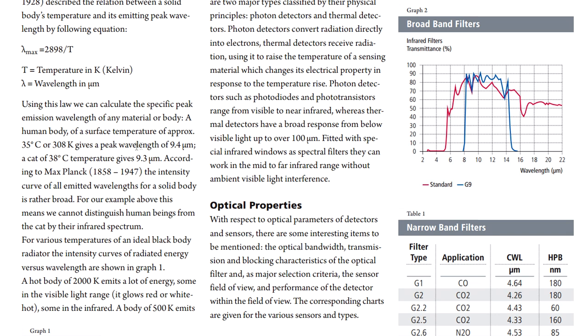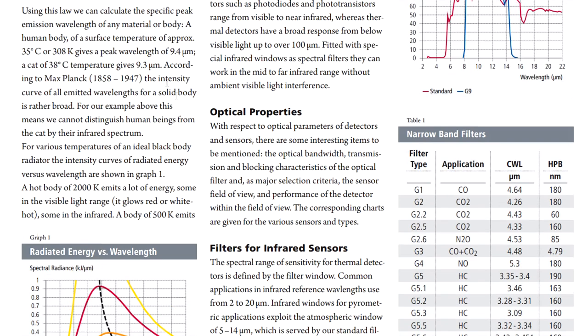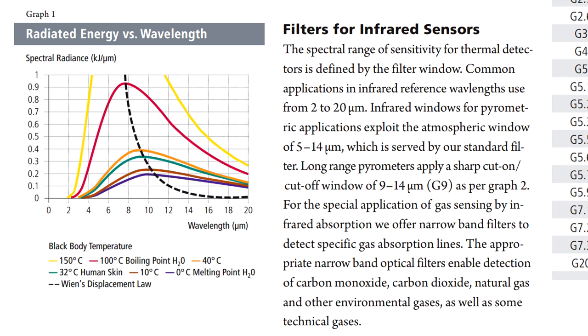A cat at 38 degrees gives a wavelength of 9.3 micrometers — pesky little cats. According to Planck's law, they're going to have a radiated emission which is quite broad over the spectrum. So you can't really detect between a cat, a dog, a pet, or a human with these sensors — although some sensors have been tweaked to be pet-aware. If you look at the graph of radiated energy versus wavelength, you can see the curves for different body temperatures — 32-degree human skin is that green one, and you can see how broad it is.